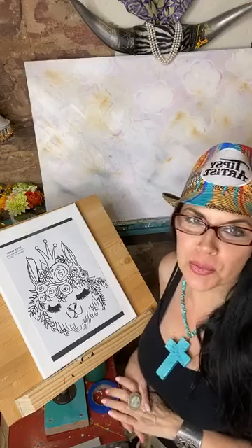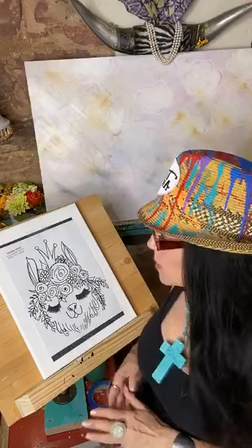Hello everybody, my name is Tiffany. I'm the Tipsy Artist and we're going live today to do our beautiful Princess Llama.